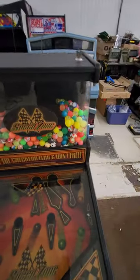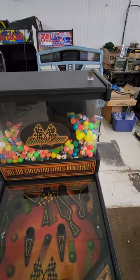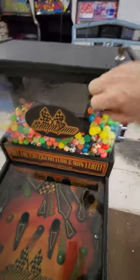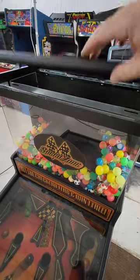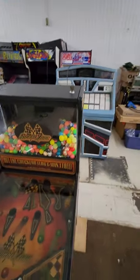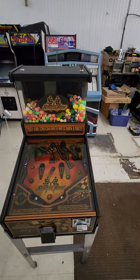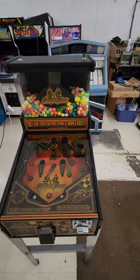Looks like it's got 250 balls in it. I watch a lot of Big Brother, so I'm pretty good at guessing quantities — but that would be my guess, 250 balls. And I've got all the keys for it. Where's that one key? I put it in my pocket, I think.